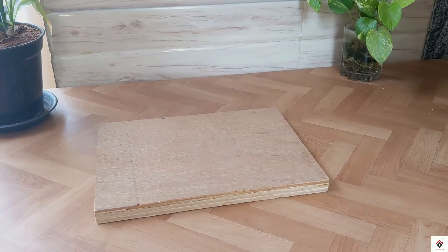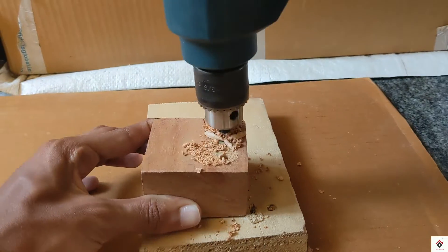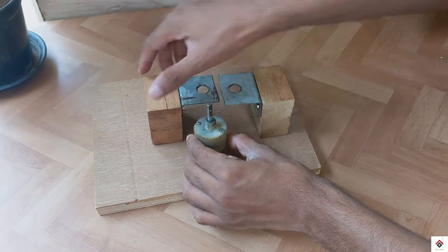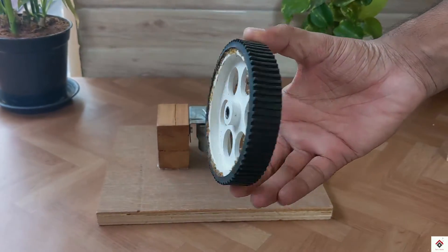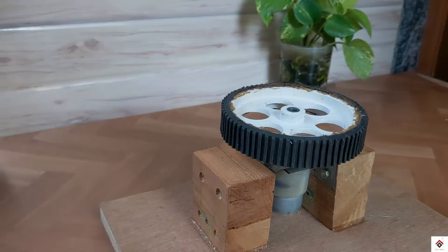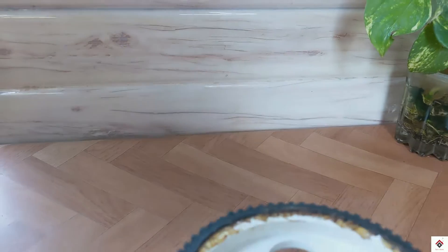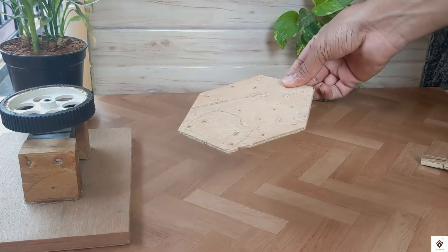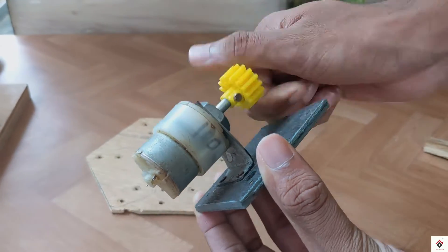This will be our base. Using the metal L clamps, I'll be mounting a 12 volt 10 RPM DC gear motor, which helps for horizontal base rotation. On top of it there will be one more layer, on which I'll be mounting a second 10 RPM gear motor. This motor helps in the vertical movement.